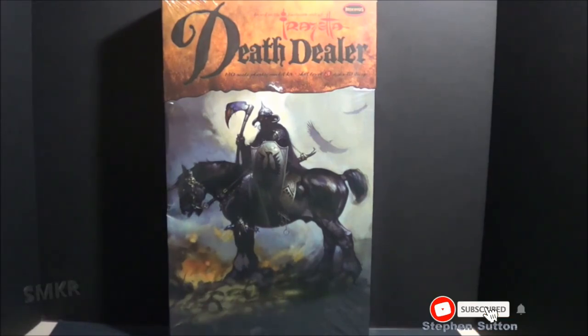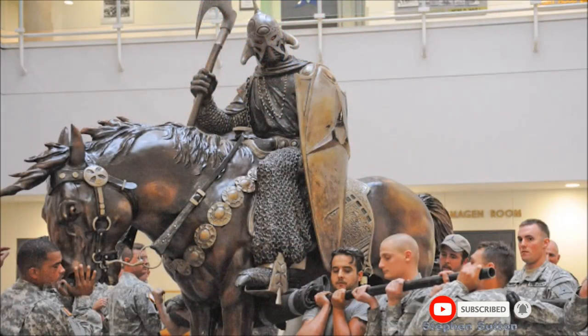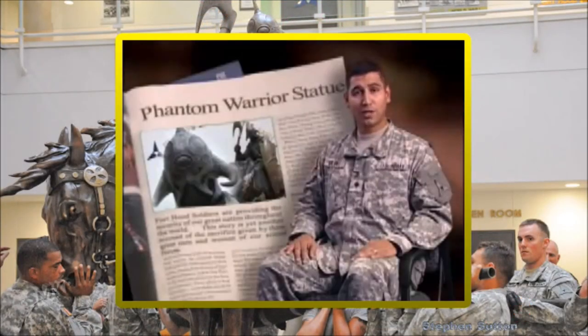This kit has been long awaited. A week prior to the Corps' change of command, 2,000 pounds of bronze found its final resting place at the 3rd Armored Corps Headquarters.